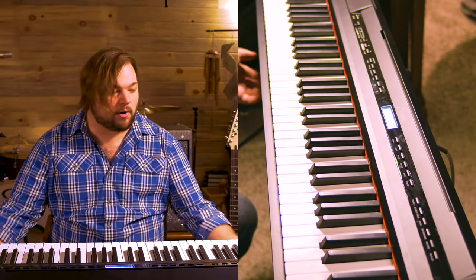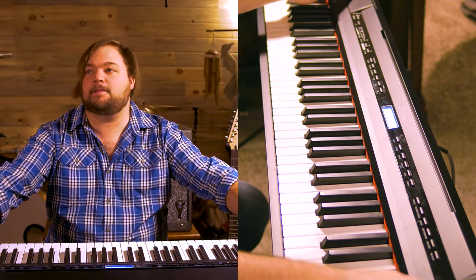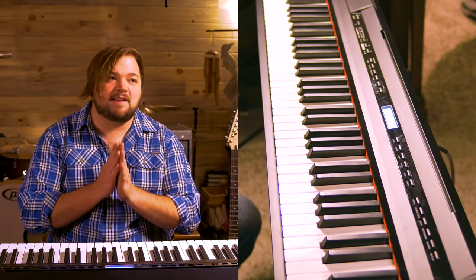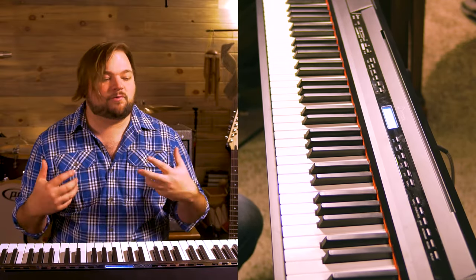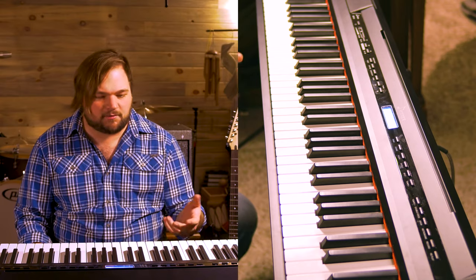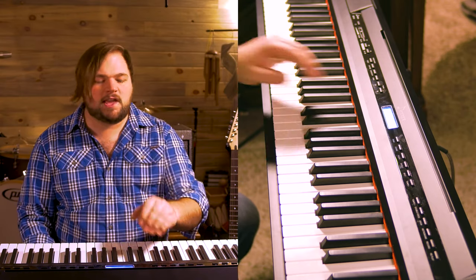It does have a pair of nice speakers on board — big woofers pointing down on the bottom and then tweeters up here on the top, which is handy. If it is indeed only a mono output, that's also a little bit disappointing. I don't have a stereo cord or dual mono splitter cable handy, so I don't have a way to test whether or not that output is stereo. I believe it does have a headphone jack as well, which is definitely handy for practicing.